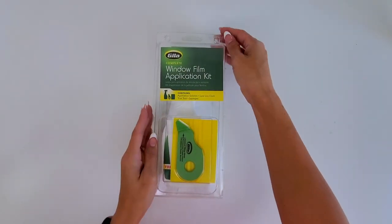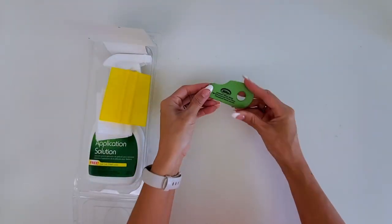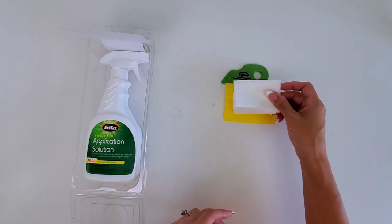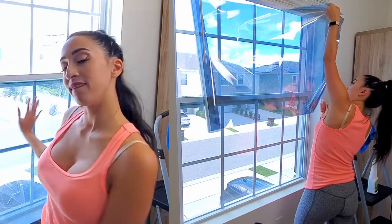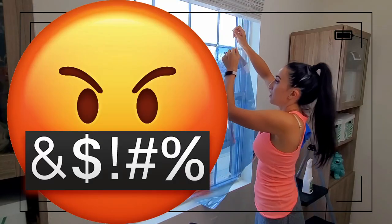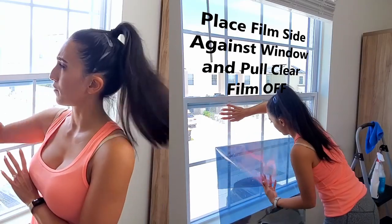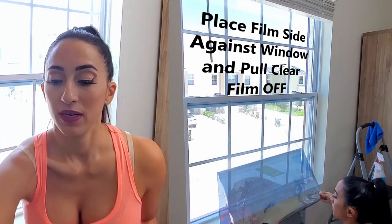Inside the window film application kit there's an easy-to-use trimming tool that provides the recommended 1/16th of an inch spacing along the edge of the window, a hard card squeegee, and a bonus lint-free cloth. Remember that you're supposed to put the film side against the glass so you can tear away the clear protective film. Now that the protective cover is pulled off, spray your film generously with your application spray. Then spray only the center of your window pane — if you spray the edges, you might pull any remaining dirt back into the window.